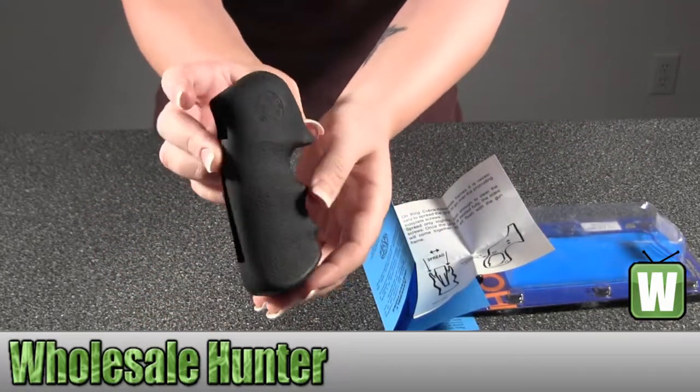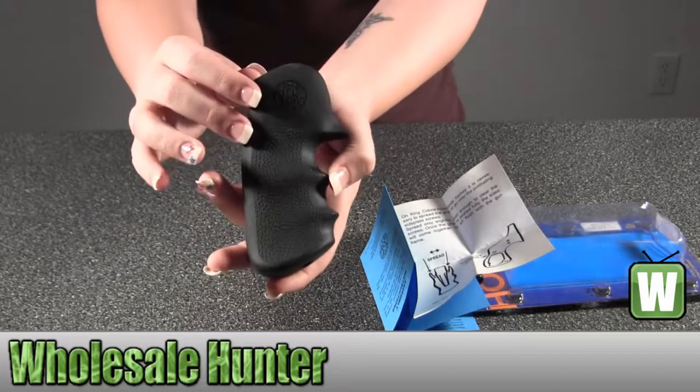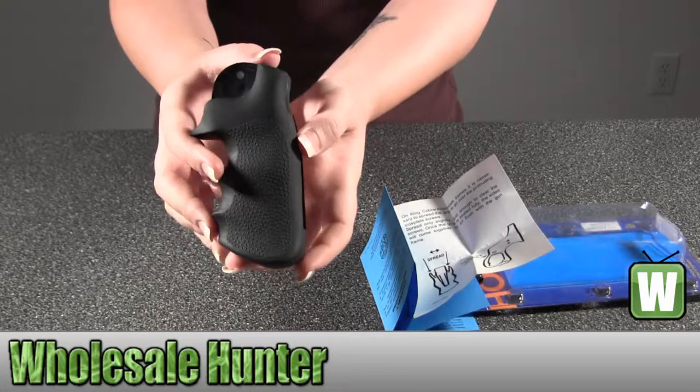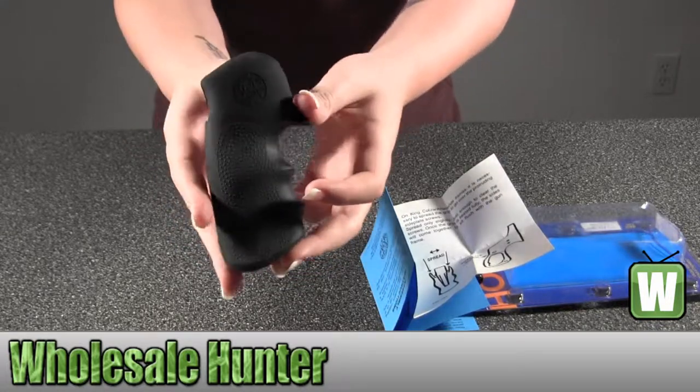I'll hold up the grip itself. So again, it's for your Colt King Cobra and Anaconda V-Frame. This is your grip made by Hogue.